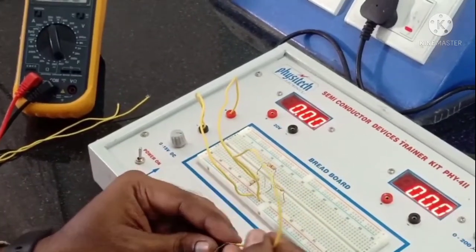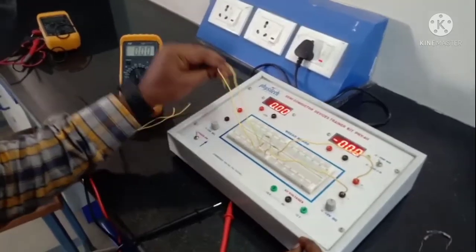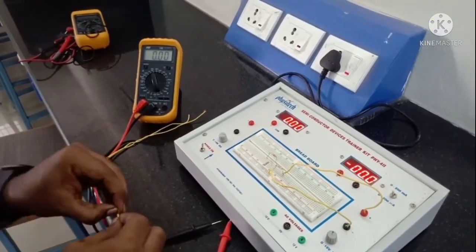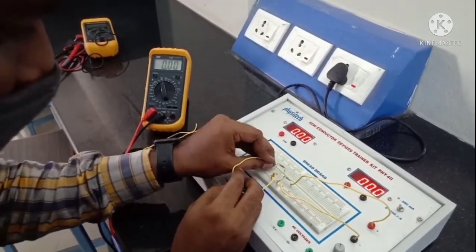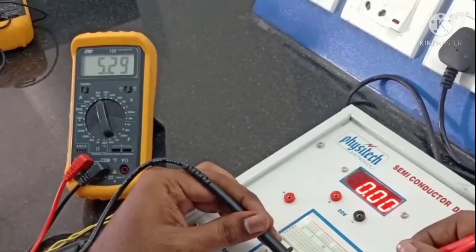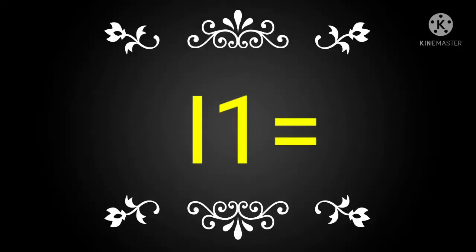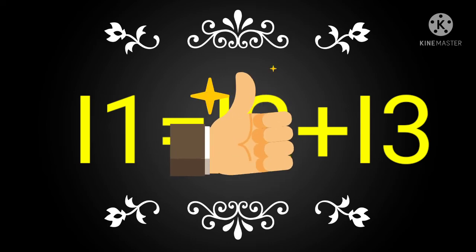In the third step, we activate the 5 volt source again by connecting it back to the circuit. Now we deactivate the 10 volt source by replacing it with a short circuit — connecting the terminals with a small wire across where the voltage source was connected. Again, I am finding the current through 470 ohms. The multimeter reading shows 8.14 milliamperes. The current obtained in the first step, 9.83 mA, equals the sum of the currents from the second and third steps (1.68 + 8.14 mA), so the superposition theorem is verified.